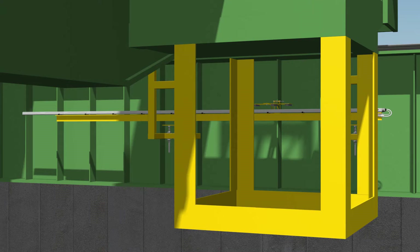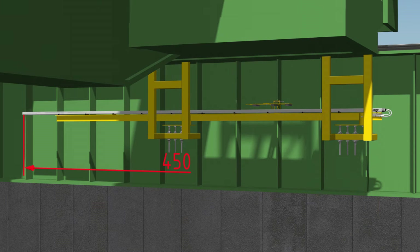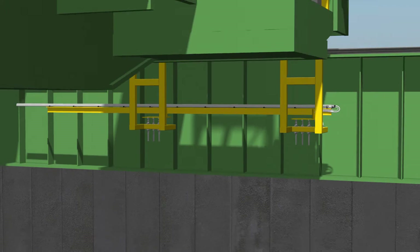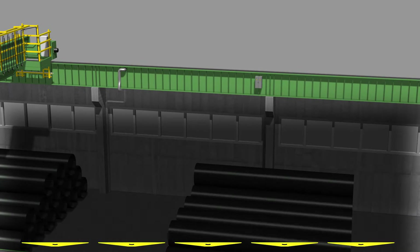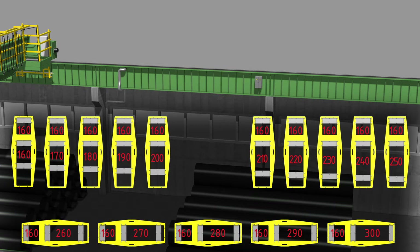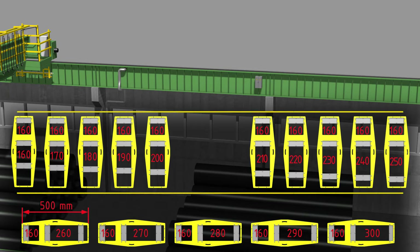For example, we shall consider the Balluff BTL transducer with a length of 4,500 millimeters, and a set of 15 three-magnet interval markers, each of them having unique signatures. Let's assume that the interval markers are 500 millimeters in size. Learn more about interval markers in a special video on our channel.